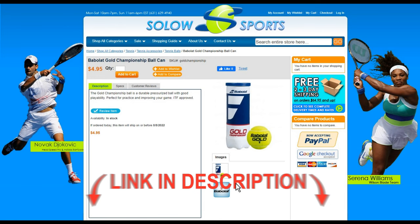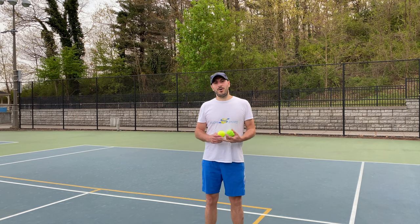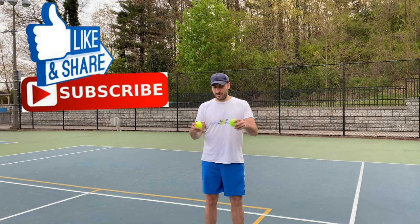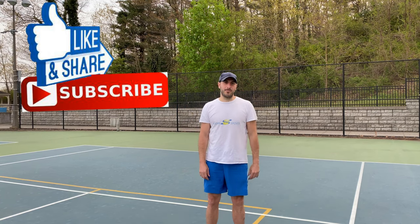Scores were solid for this well-priced ball, and as always there is a link in the description if you want to pick some up. Thank you for watching this video on the Babola Gold Championship Ball. It has been played with for about an hour and a half or two hours. This is the unplayed ball, these are the played balls — as you can see, they are all still bouncing about the same height, so they held up really well.